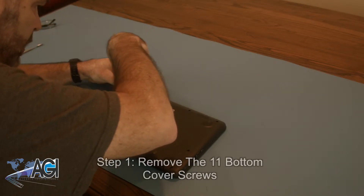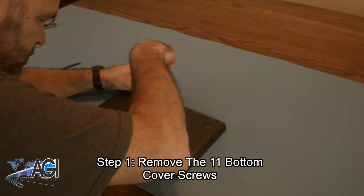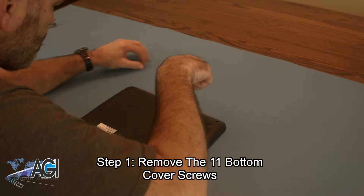The first step will be to remove the 11 bottom cover screws. Two of the screws will be beneath the rear rubber feet, so you will need to use your spudger to remove those as well.